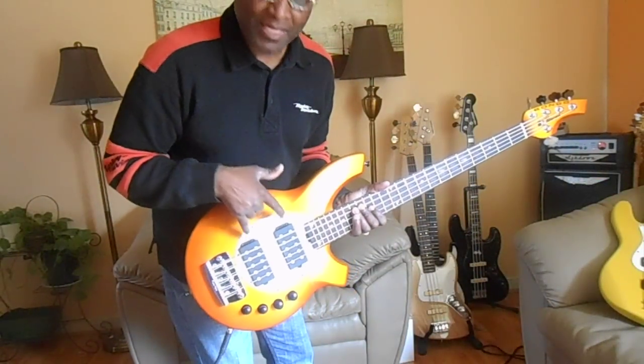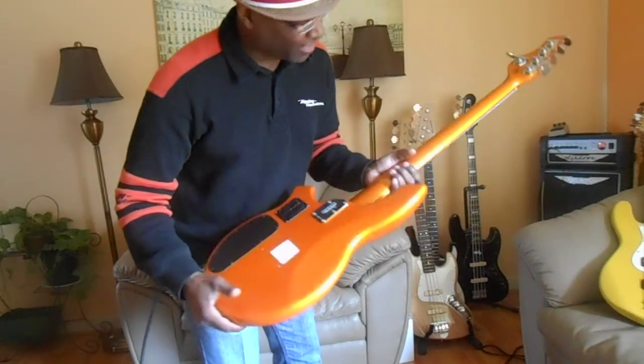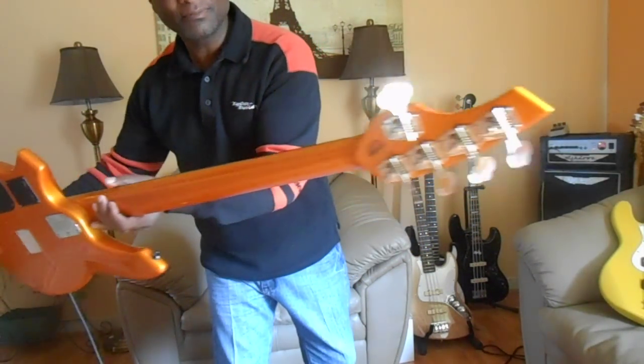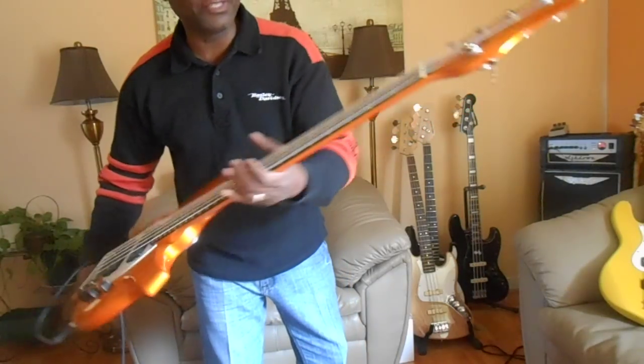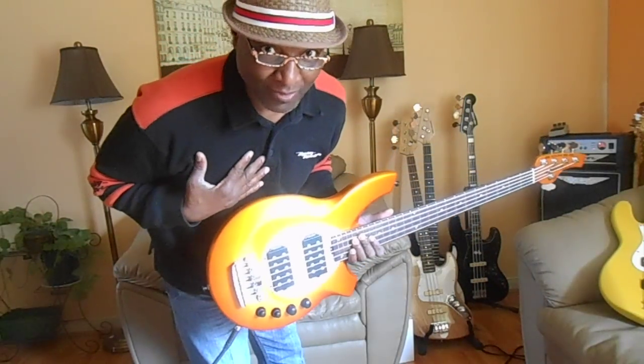Double humbucker pickups, just like the old Sabre which I love. The beautiful color — you can tell it's new, it still had the sticker on it. Beautiful color. Oh my gosh, she is beautiful. The design is just amazing, so European, which I like.